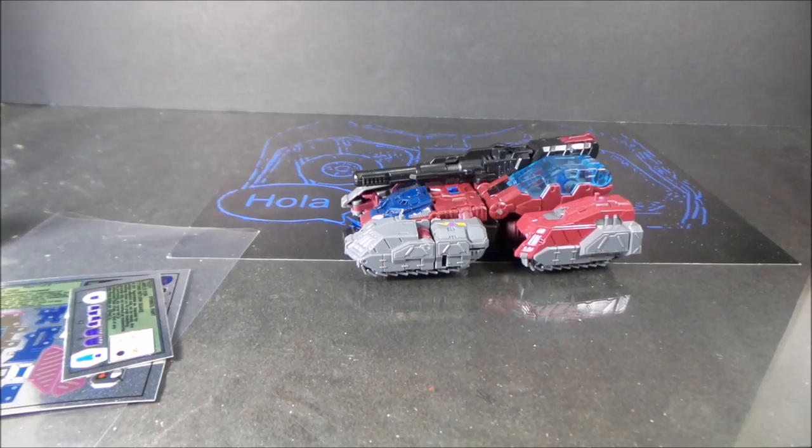Folks, Dave here with another review. Up for review today will be the sticker sheet set for Titans Returns Quake.